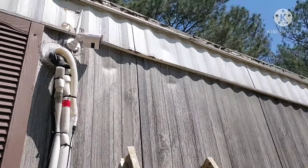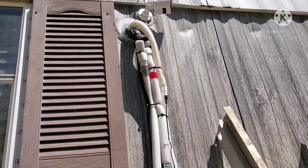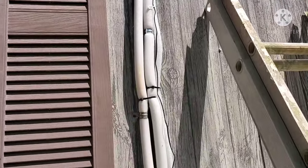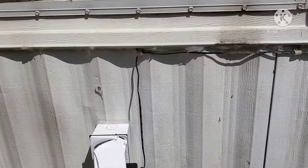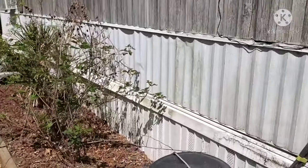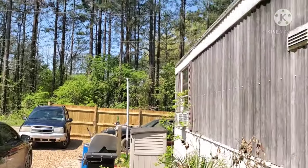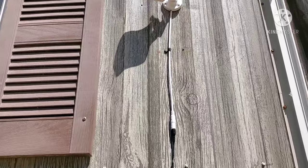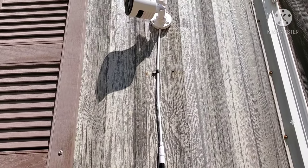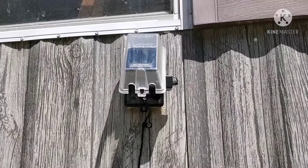Alright, we got the cameras mounted. This one is aiming towards the backyard. I took advantage of the air conditioning lines and used wire ties to secure the power cable going all the way down to the outdoor outlet. Continuing on, we have this one aiming out towards the main gate, and here I'm using cable straps to secure it to the wall, running down to that outlet right there.